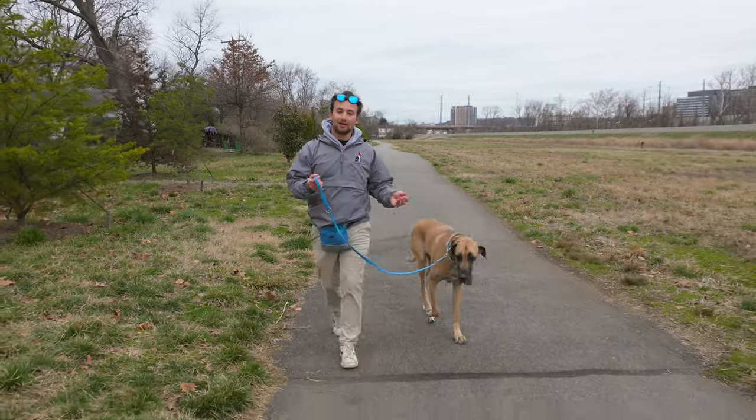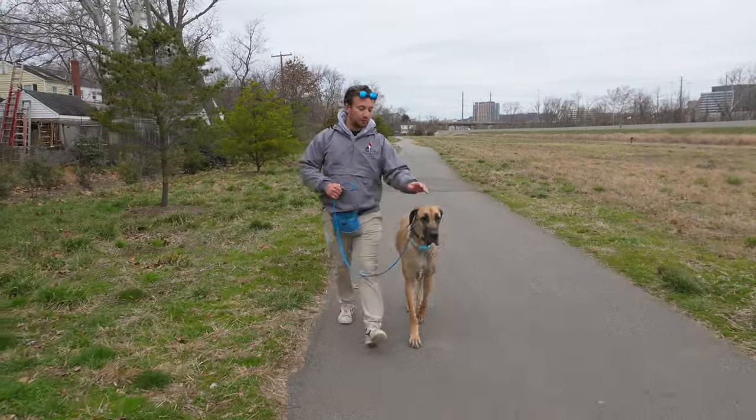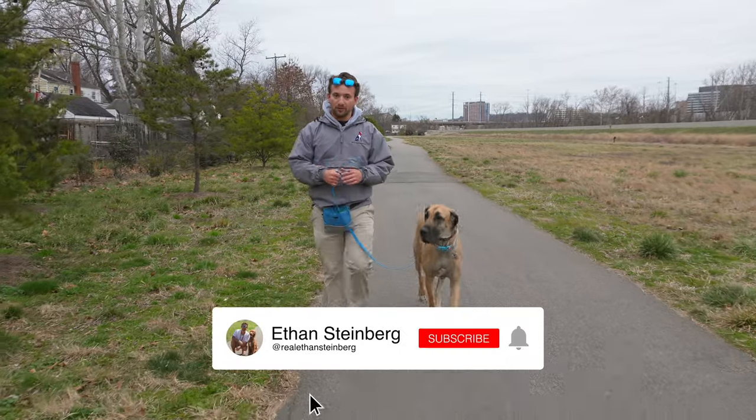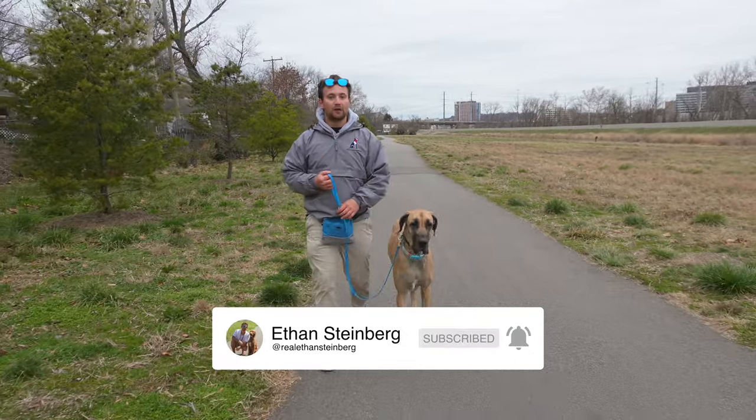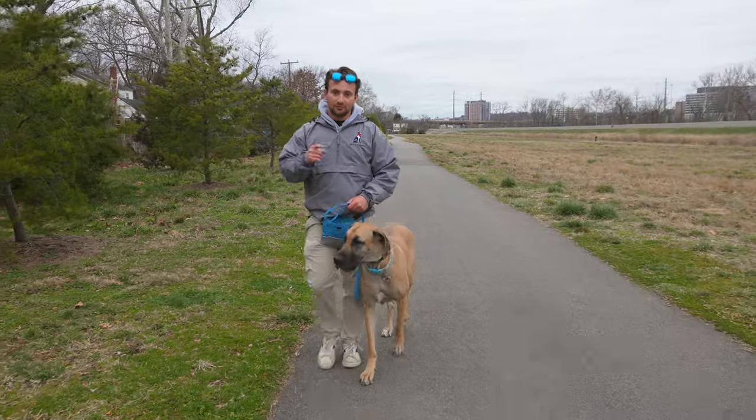Totally awesome dog. This is exactly how you stop a dog from pulling in maybe seven or eight minutes. If you want to see Athena's progress, make sure you hit the like button, subscribe, follow along, and follow me on Instagram - we have a lot of content on there. We'll see you in the next one.